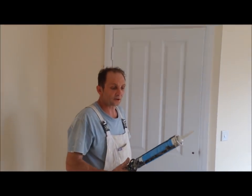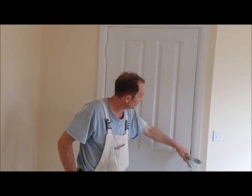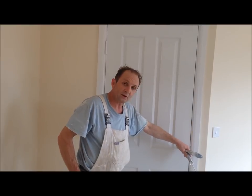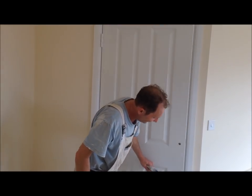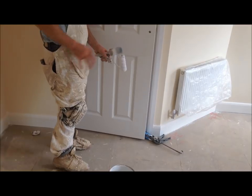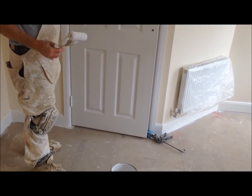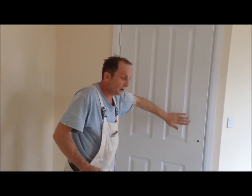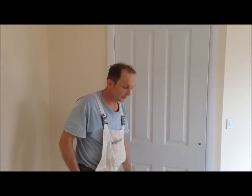The next thing you're going to need is something to wedge the door open, because you don't really want to be glossing that door while it's closed on the frame. Just get yourself a caulking gun or a bit of wood or anything like that and wedge it near the door to keep it open. Before you start putting your finished coat on the door, de-nip it with a fine grey sandpaper and give it a dust off.